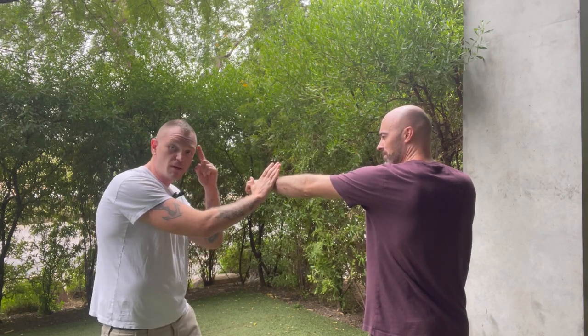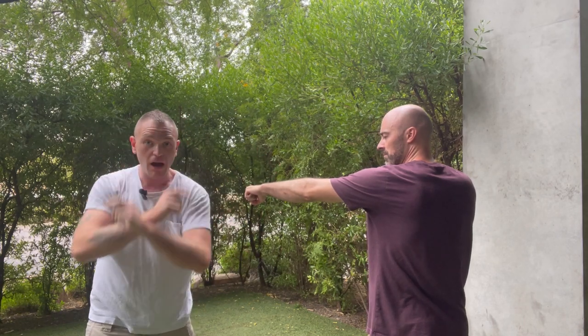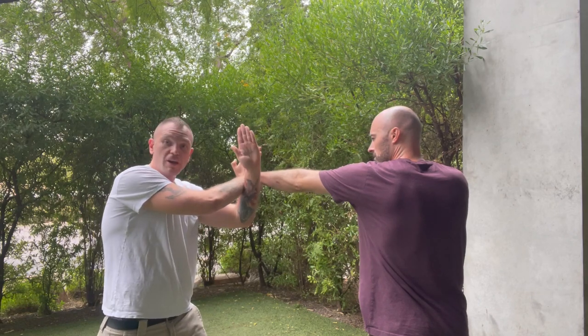After I do that, I'm going to take this hand and come underneath, forming like an X-block. You guys might be familiar with X-blocks from knife fighting or knife defense. Well, this is kind of an upward X-block — so he comes, I parry, I angle, and I throw off with an X-block.